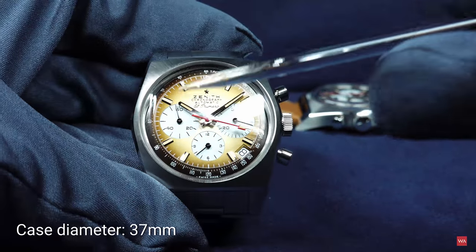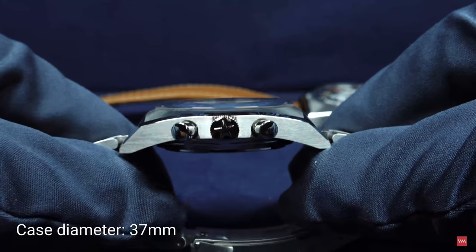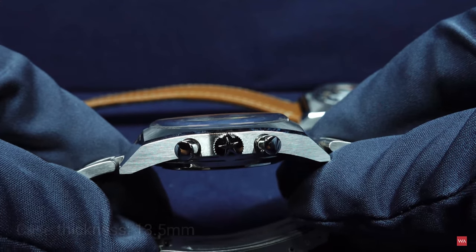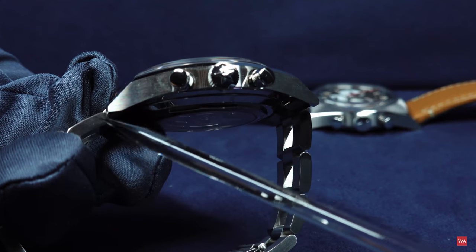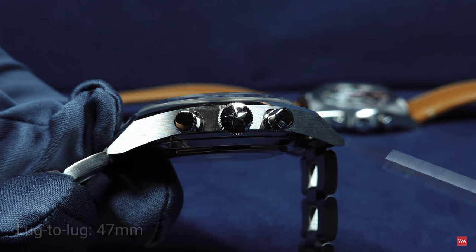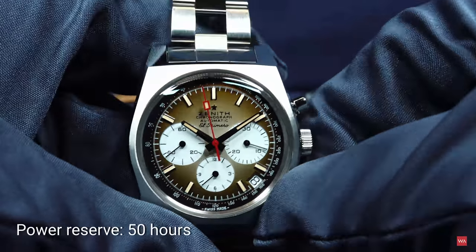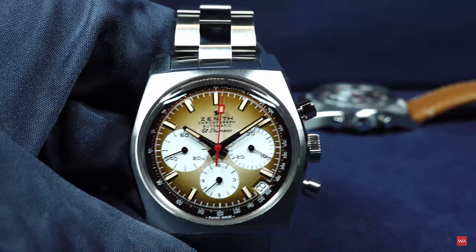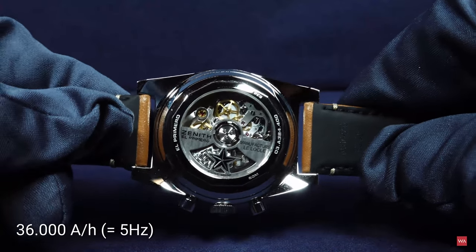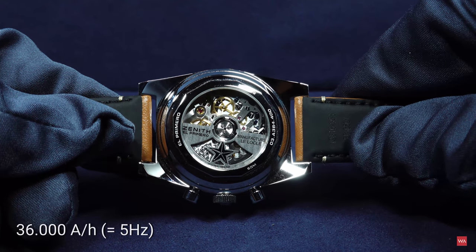The diameter, as it was back in the day, is today 37 millimeters. The thickness of this El Primero A385 is 13.5 millimeters, and the lug-to-lug distance is 47 millimeters. It features the El Primero 400 movement, an automatic movement with 50 hours of power reserve. It is a 5 hertz movement and the balance wheel is oscillating at 36,000 semi-oscillations per hour.